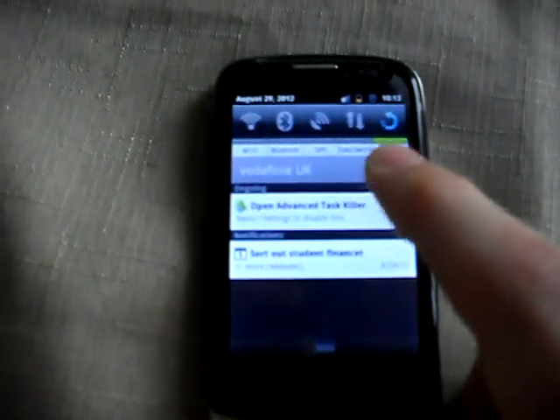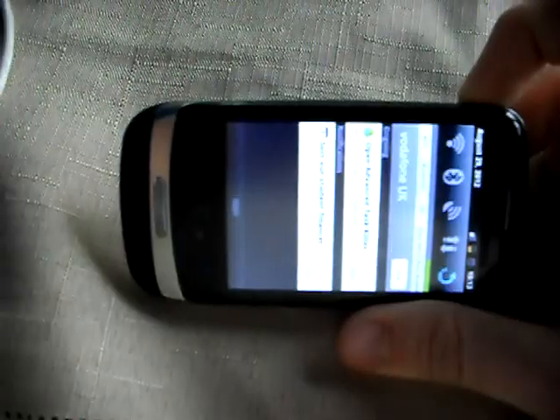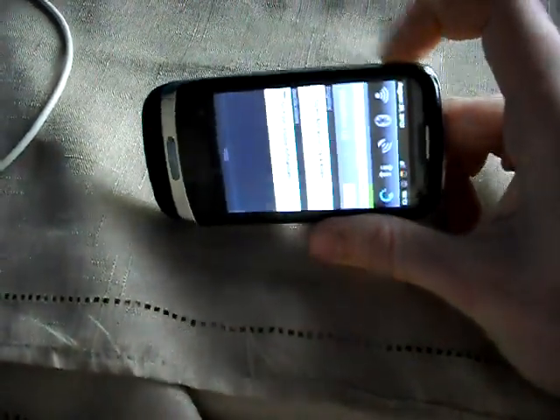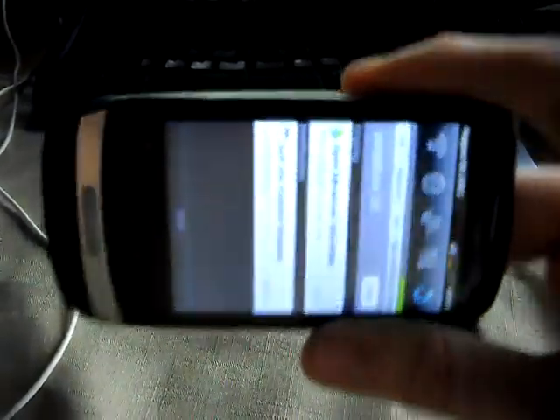That thing's the auto-rotate. So if you turn it on that side, it'll think about turning over. No, that's fine, you don't want to do that.